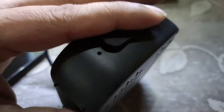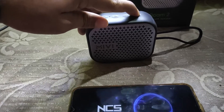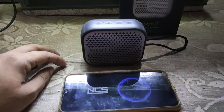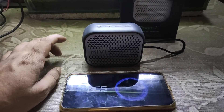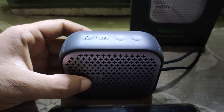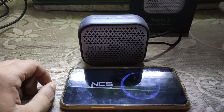Let's play some music now to understand how the 5-watt output of the speaker works. [Music plays: 'Into the Wild']